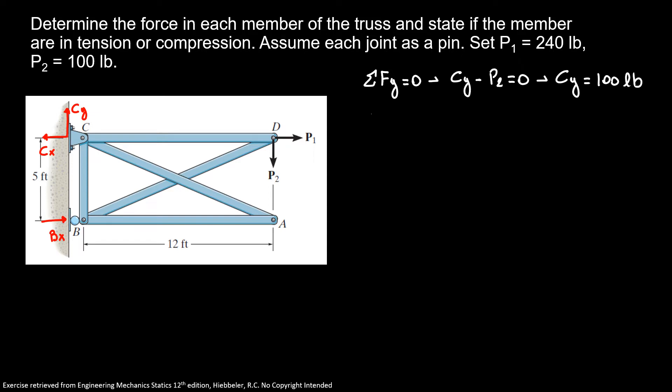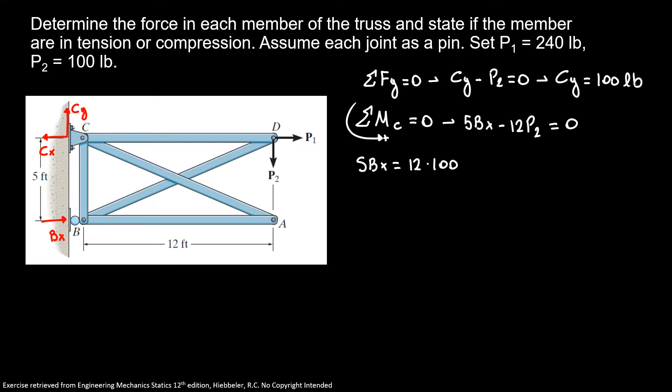Now I'm going to do the sum of moments at C, counterclockwise positive, equal to zero. So we have 5Px minus 12P2 equals zero, giving us 12Px equal to 240 pounds. Since it's positive, I know my assumed direction is correct.